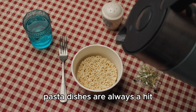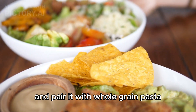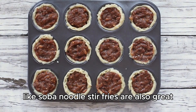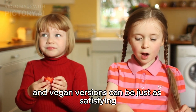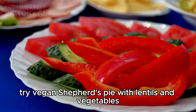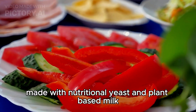Pasta dishes are always a hit. I make a creamy vegan pasta sauce using cashews or coconut milk and pair it with whole grain pasta. Noodle dishes, like soba noodle stir fries, are also great for a quick dinner. Comfort food is essential and vegan versions can be just as satisfying — try vegan shepherd's pie with lentils and vegetables, or a rich and creamy vegan mac and cheese made with nutritional yeast and plant-based milk.